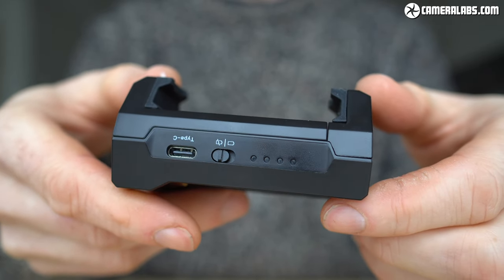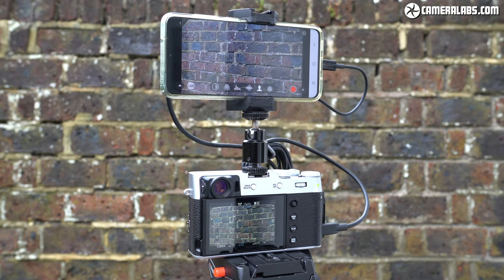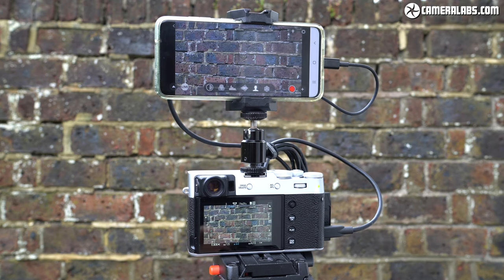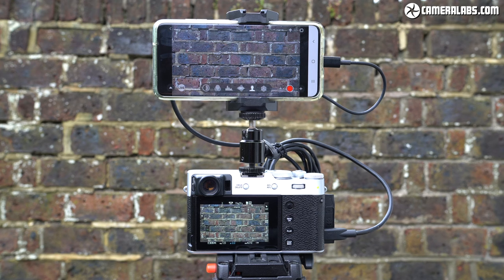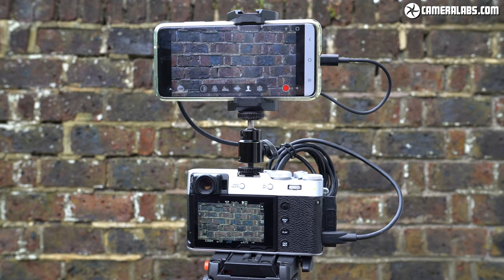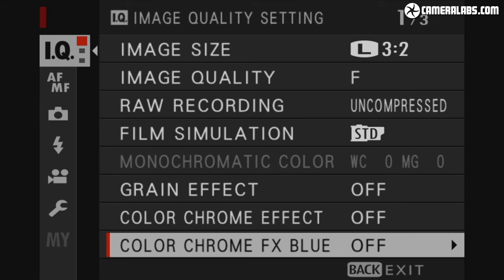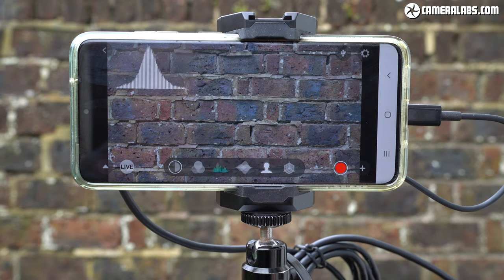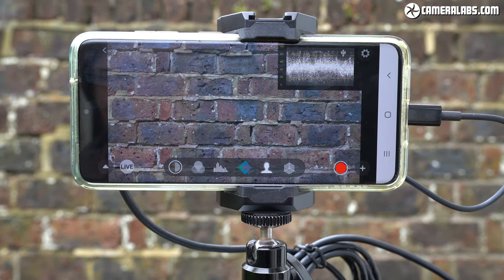This is not a sponsored video. The M1 lets you monitor the output from your main camera on the bigger and brighter screen of your phone, and that can also be positioned in any direction. It allows you to enjoy a low latency feed with all manner of shooting assistance, record, post or live stream using your phone's memory or internet connection, or simply capture menus and on-screen graphics which are useful for reviews and tutorials. You'll need a phone running Android 8 or above, and throughout this video you'll see it tested with my own Samsung Galaxy S20.